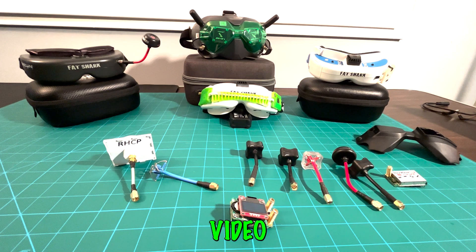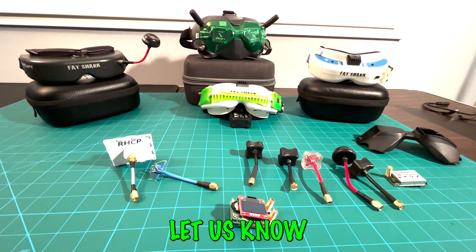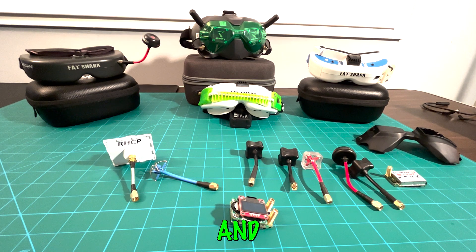That about wraps up our video on FPV goggles. We hope you learned a lot about this really fun part of the process. If you have any questions about compatibility or preferences, let us know in the comments — we really enjoy reading and responding to them. Feel free to check out our other videos to see these goggles in action and all our flying adventures. Make sure to catch us in the next video. Thank you, bye!